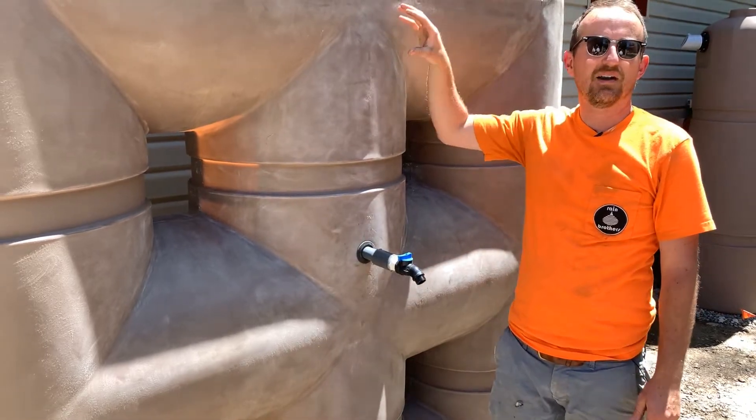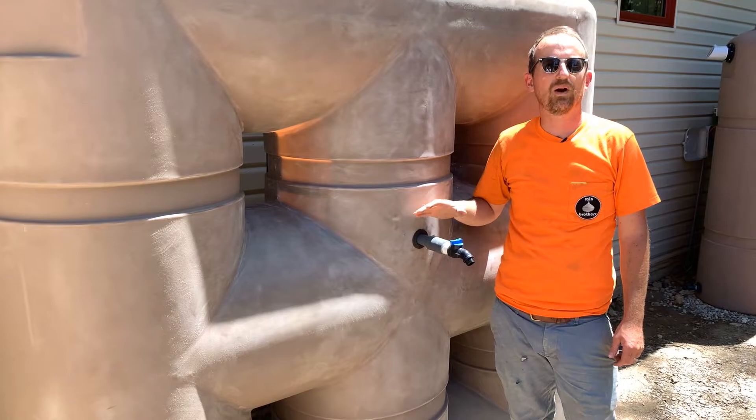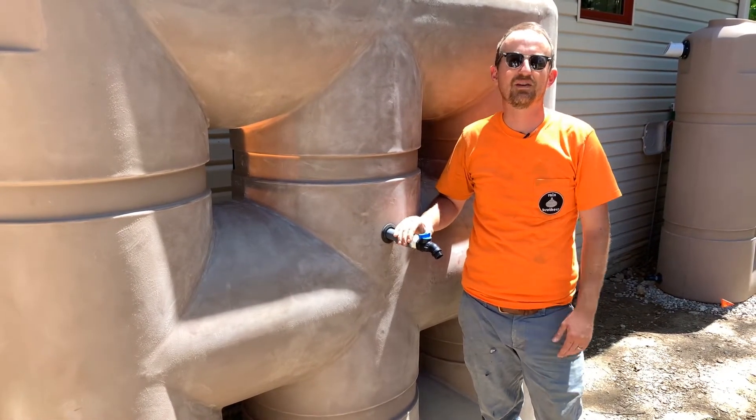This tank, the automatic pump, the valve, the gasket — all of this can be found on our website, www.rainbrothers.com. Thank you so much for watching.